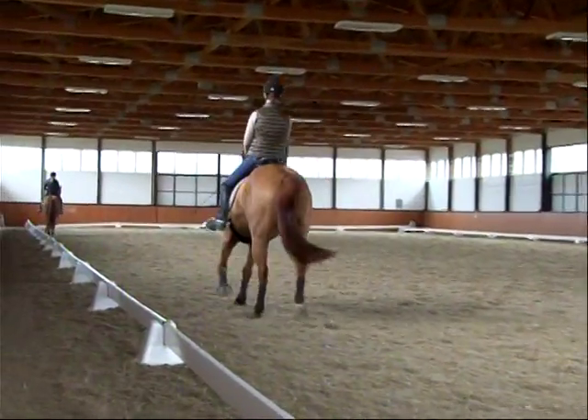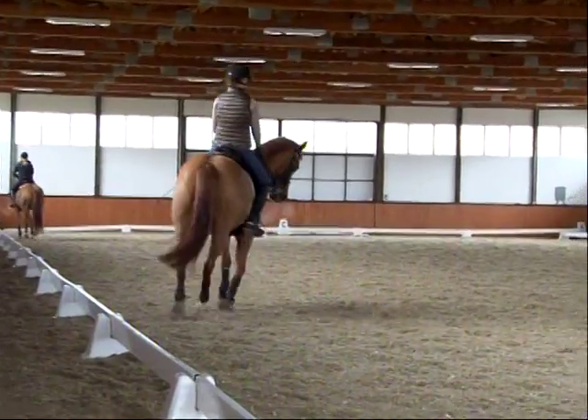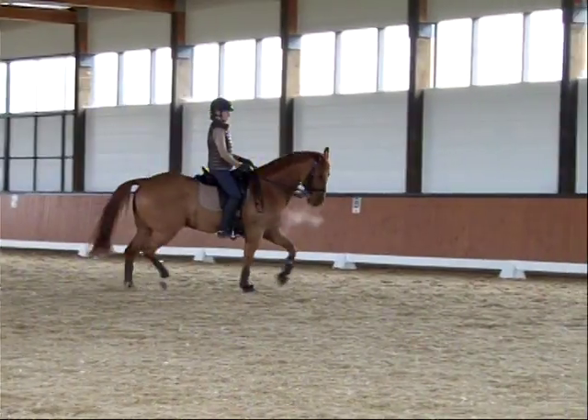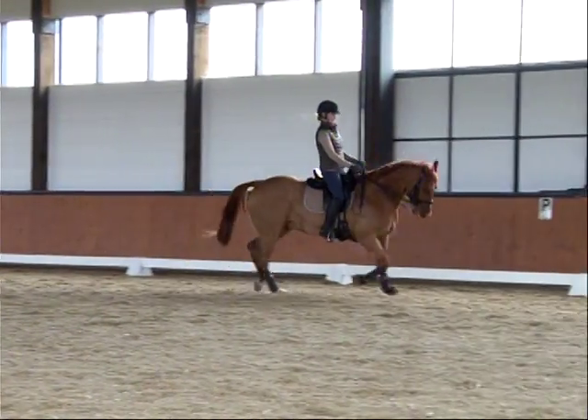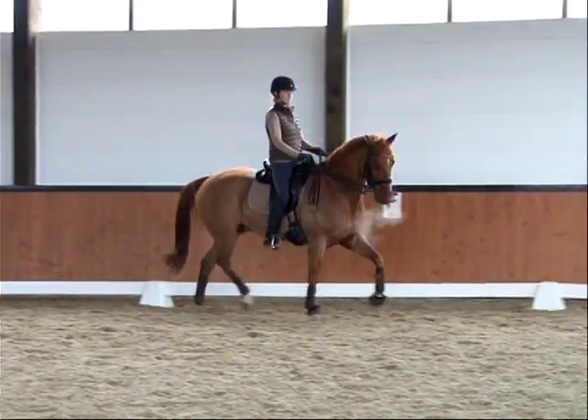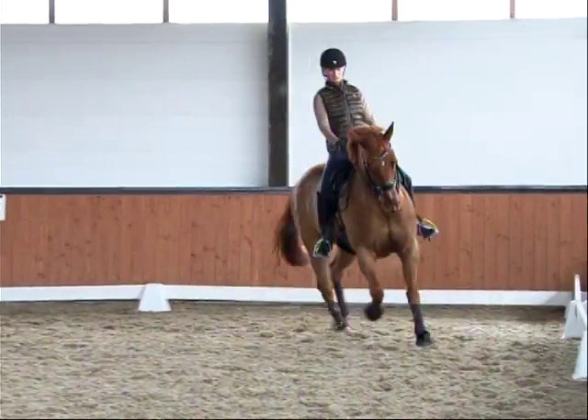Soft hand. Both seat bones down. Ground cover. Soft, supple, supple. Unlock the left jaw carefully. Soften. Fade in and soften and do it again.